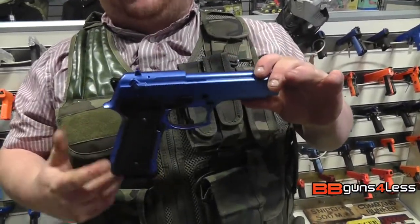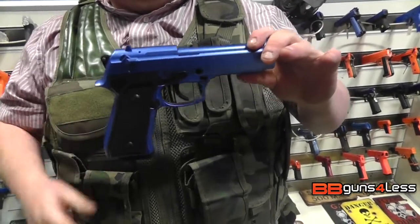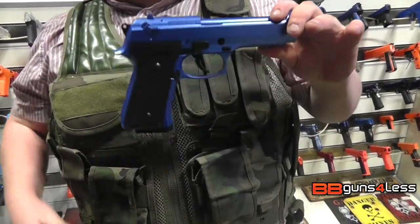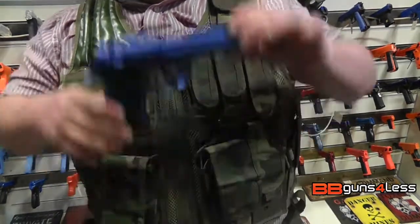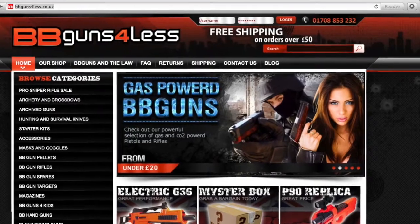My name is Tom Nick, guys, here at BB Guns for Less. If you want to see more videos like this, don't forget to like and subscribe. And don't forget to check the link out below as well. Have a good day, guys. Thank you.